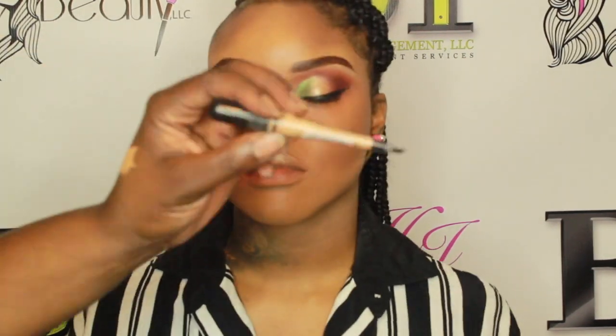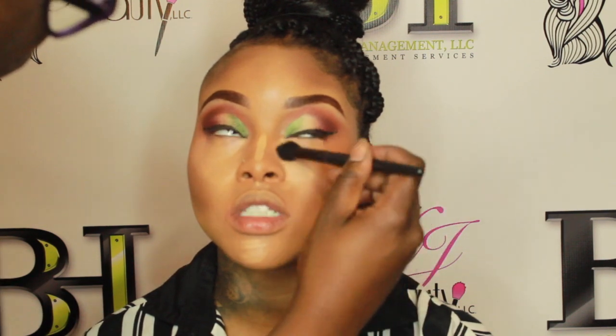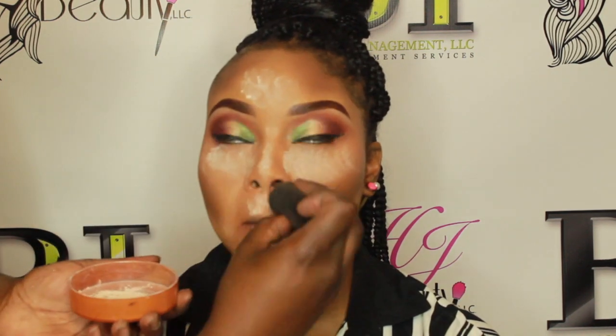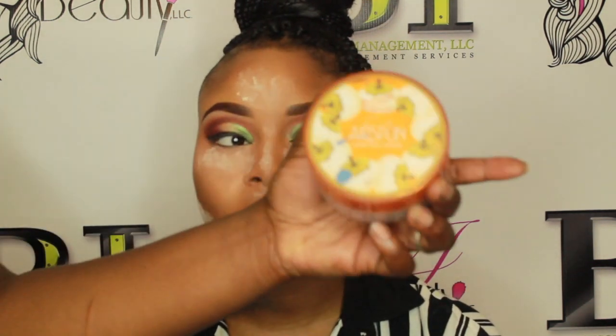I'm going in with LA Girl Pro Concealer in Warm Honey to highlight — just to make her eyes and under-eye area pop a little more. I'm using the ELF concealer blending brush under her eyes, on the bridge of her nose, chin, and forehead. Then I go back in with a damp beauty blender to blend everything out and give a really flawless finish on the foundation and concealer. The airspun powder sets her T-zone and under her contour.